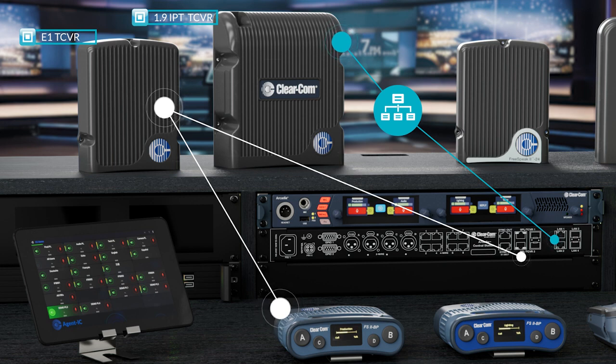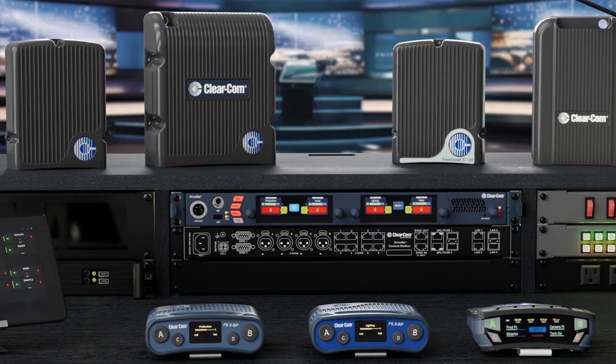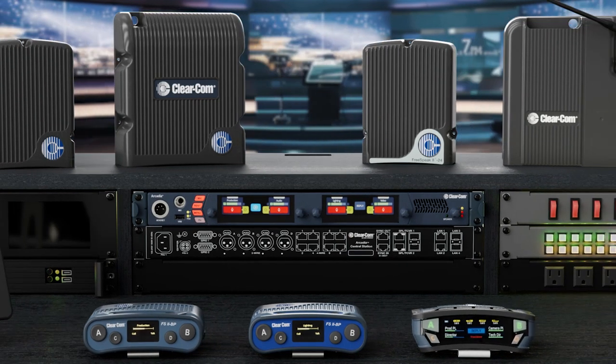Next on our list is the BP-24, easily identifiable by its unique blue front face. Operating at 2.4 GHz, the BP-24 connects exclusively to the E1-2.4 transceivers, which are differentiated by the front badge. The TCVR-24 must also connect via home run and supports up to 25 per decked space.